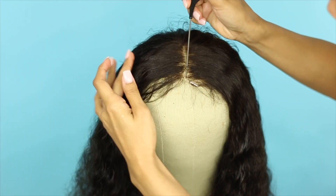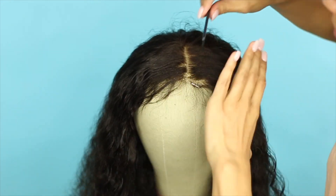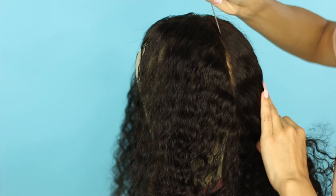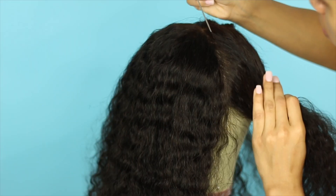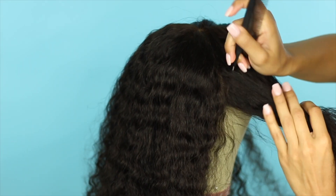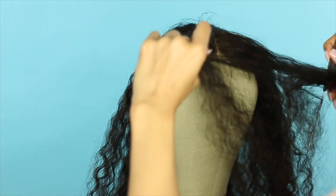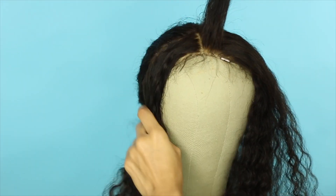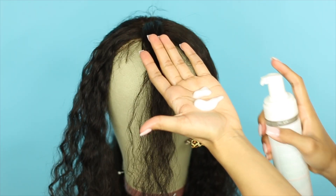So first thing I'm going to do is make a center part right in the front of the wig. Next I'm making an ear-to-ear parting before you start to see that wig cap — you'll see it once you start doing the parting. Now I'm creating a forward rectangle shape right in the center, using some mousse to reduce the frizz and making sure to leave out that baby hair.